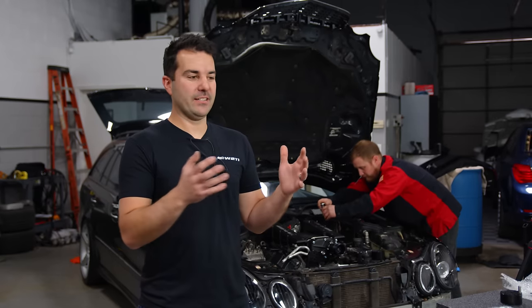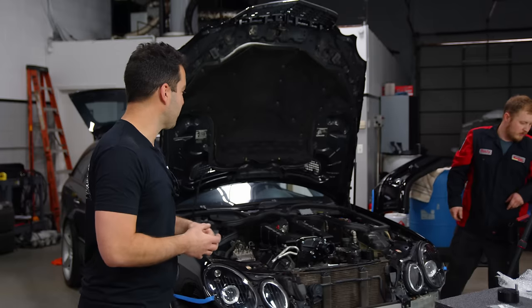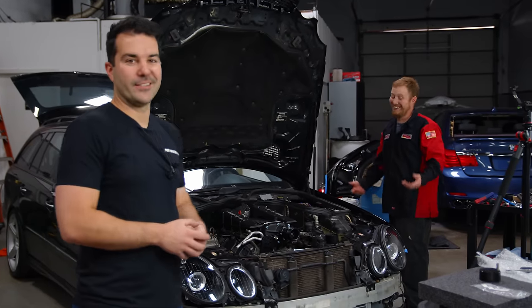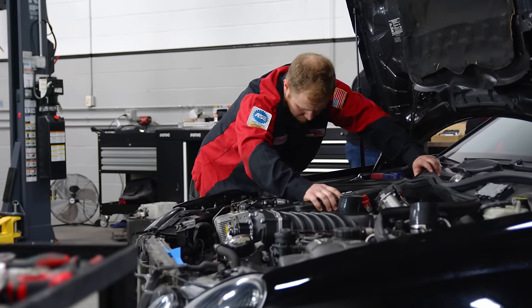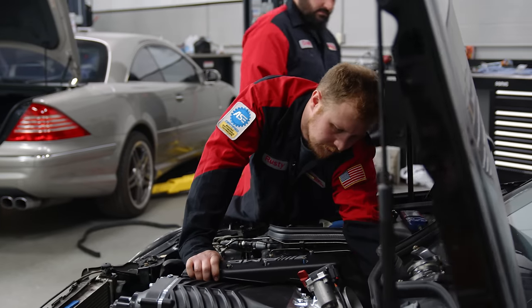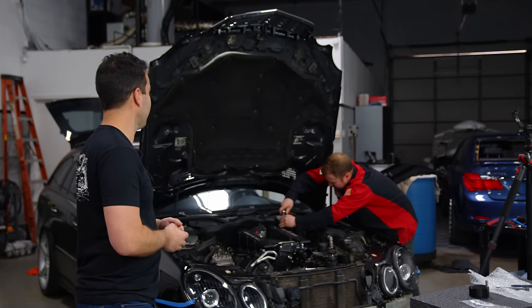All right guys, it's day two. I just got done installing all of the pulleys and the belt wrap kit on the front of the engine. Rusty has been working on these surge tanks — they're super, super easy to put on. There are a couple of little cuts you have to do on the silicone coupler to make it work, and he did it, so I'm thankful for that. Thanks, Rusty.